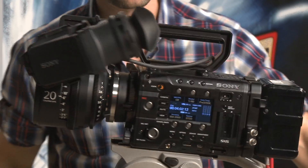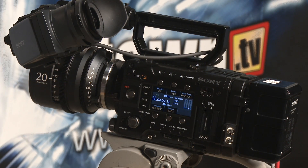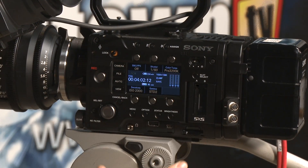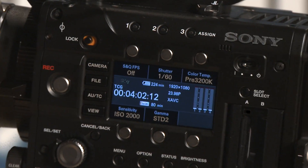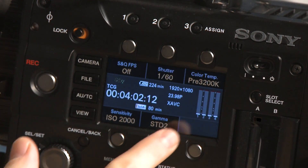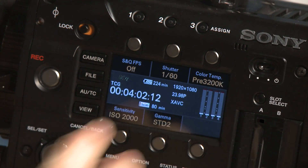One thing I like about this camera is that they simplified the external controls, somewhat akin to an Alexa. On the outside, you've got access to all of the most important features: slow and quick frame rate for over-cranking and under-cranking, shutter speed, color balance, white balance temperature, gamma settings, and ISO. With microphones plugged in, you'd be able to meter your audio right there. The timecode generator is here as well.